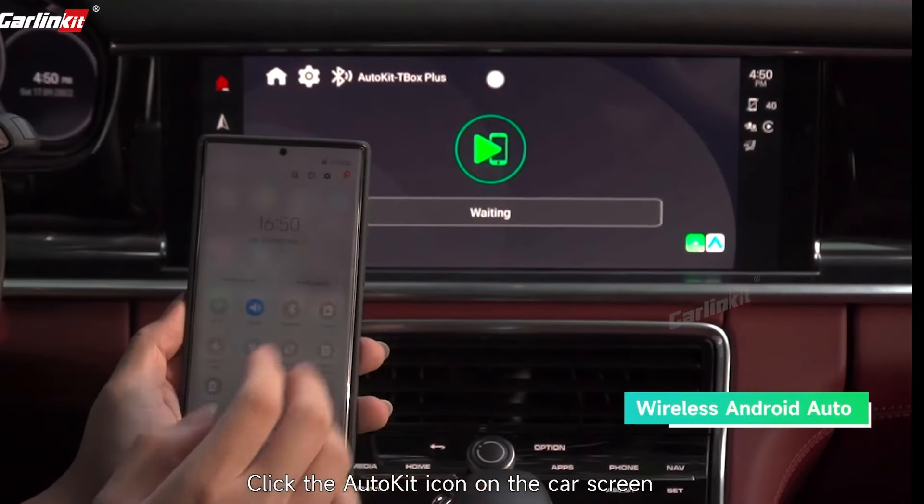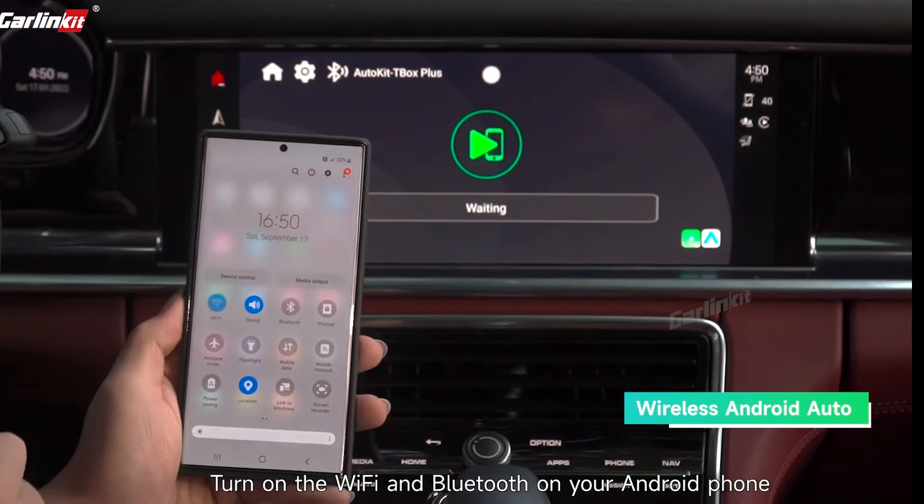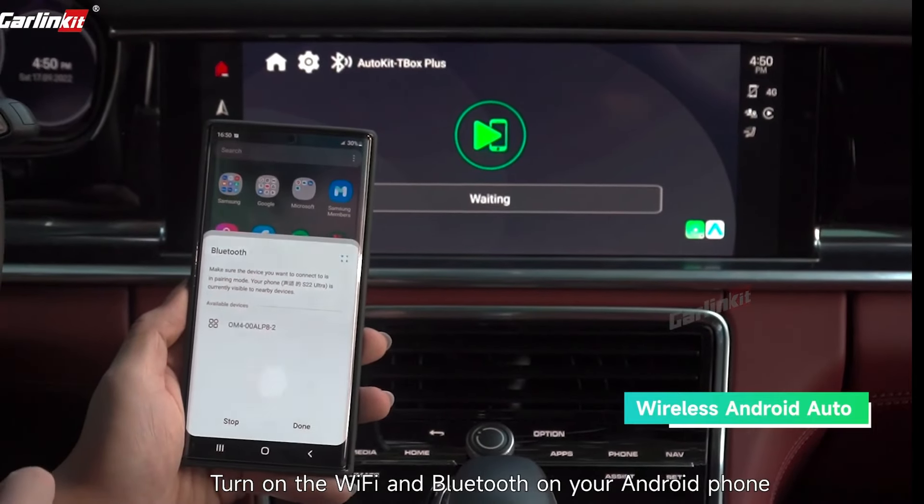Click the AutoKit icon on the car screen. Turn on Wi-Fi and Bluetooth on your Android phone.